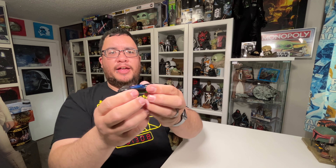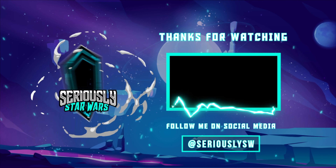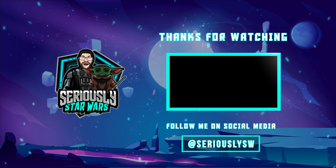Let me know down in the comments what you think of the Luke Skywalker Jedi Hot Wheels character car from Star Wars The Mandalorian Season 2. If you enjoyed this video, make sure you hit that like button, subscribe to the channel, and click to watch one of my other reviews. Thank you so much for watching and may the Force be with you.